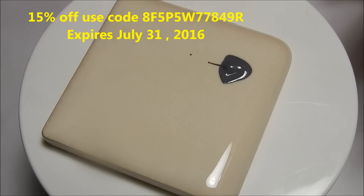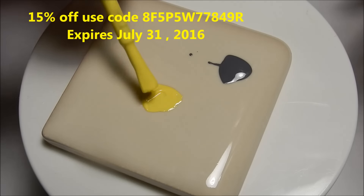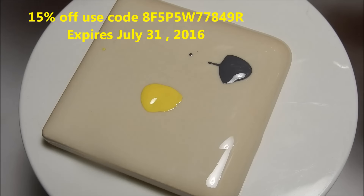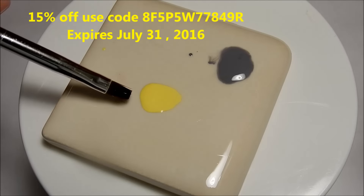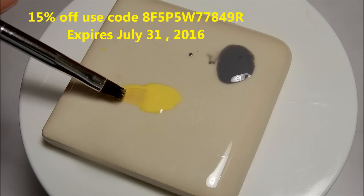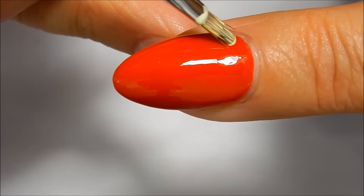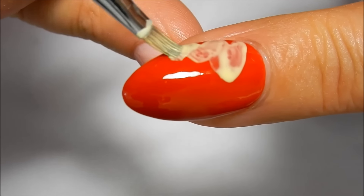I'm adding some drops of isopropyl alcohol — it will thin out the polish and kind of make it like a thin watercolor. I get it wet with the isopropyl alcohol, then drag some of that color in. I'm just going to do easy, quick petals.